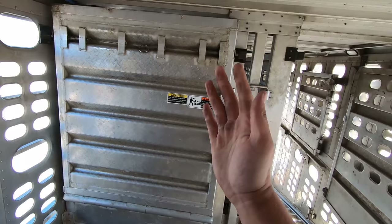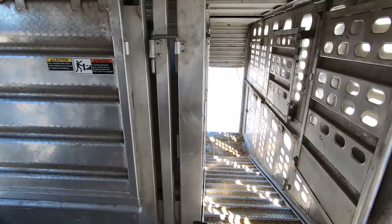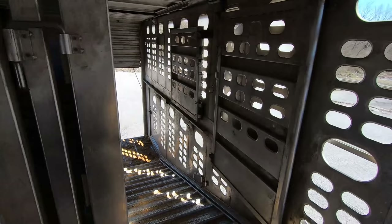This one doesn't have — my other trailer had a door where it would swing open and you could stand in there while you load. Then they can push the cattle up and you just come out and push them down into there or into the front cut.